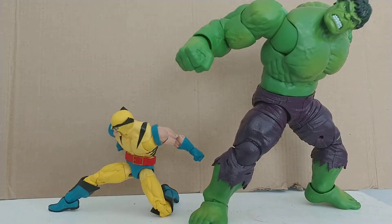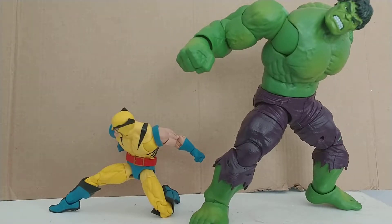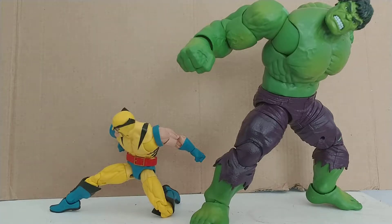Hello everyone, Bottomist2099 back here with another review. I am reviewing the Hulk — well, the first appearance of Hulk with Wolverine 2-pack from the new 80th anniversary line. We're going to start off by reviewing Wolverine, then get on to Hulk, then some size comparisons, and then you can watch someone else's video.